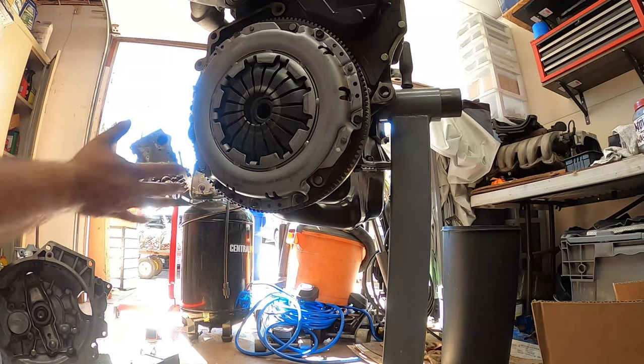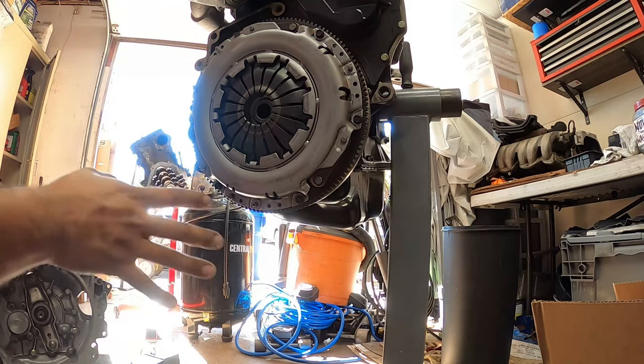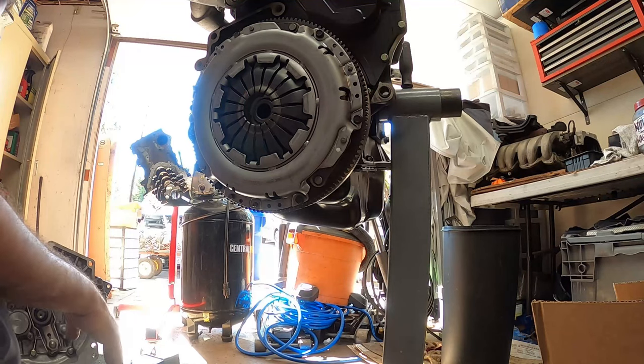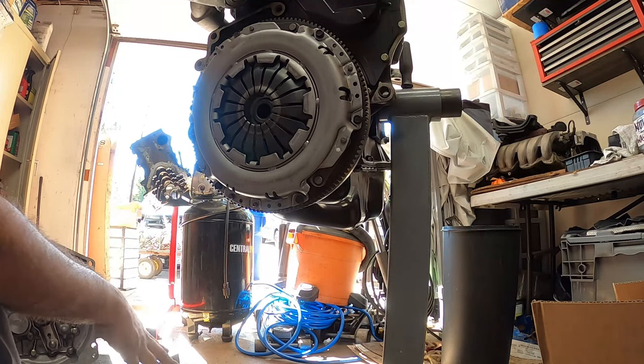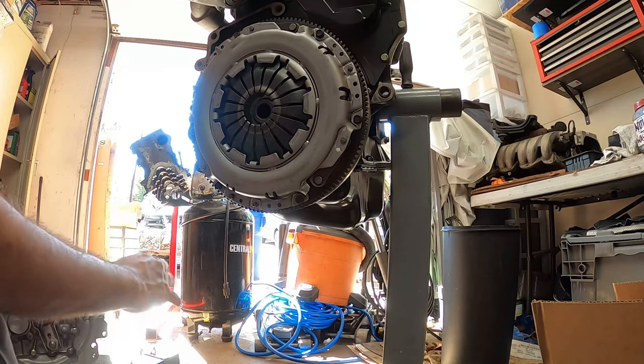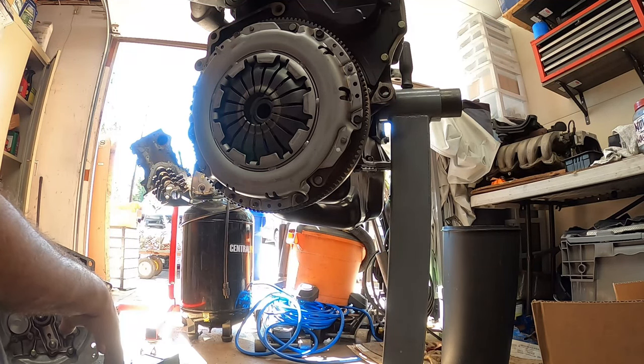These pressure plate bolts go down to 15 foot-pounds and you're done — the transmission is ready. When installing a VR6 transmission, it is the same as an O2J for a 1.8T, however the bell housings for the VR6 are different so you cannot put a 1.8T transmission on a VR6. If you have a good 1.8T transmission but a bad VR6, you can swap bell housings. Otherwise, just go buy another used one from someone you know.